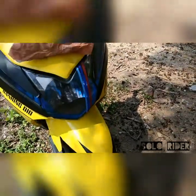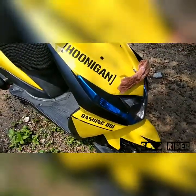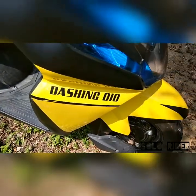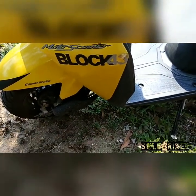Mostly I have done matte black because it's a yellow color scooter, so it matches quite well. On the right side I have done 'Dashing Do' also in black — I think it's a cool font. On the left side I have done 'Block 43' Ken Block style.